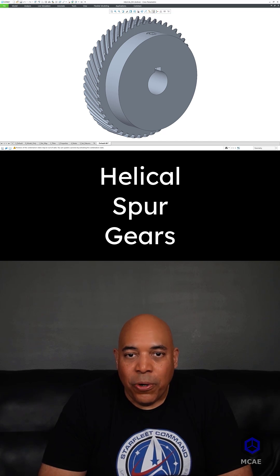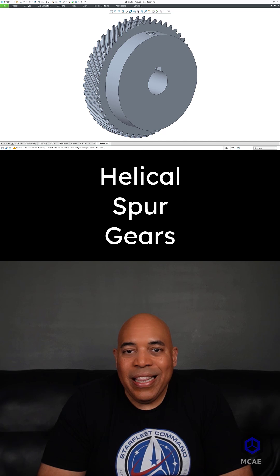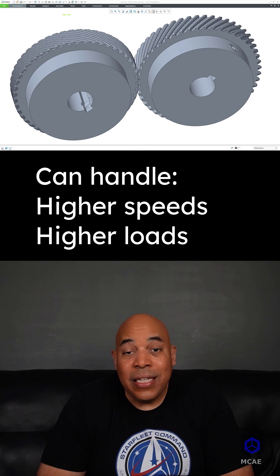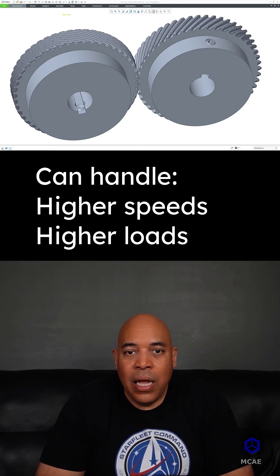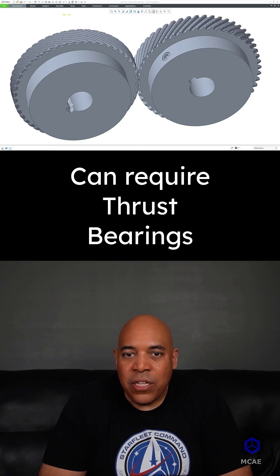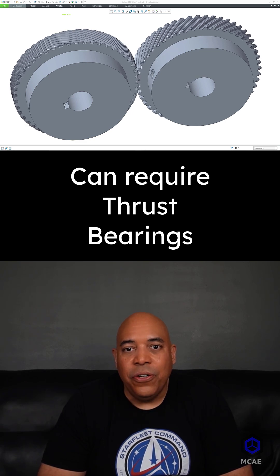Helical spur gears are smoother and quieter than straight spur gears. They can also handle higher speeds and higher loads. However, they can require thrust bearings on the shaft ends to counteract axial forces.